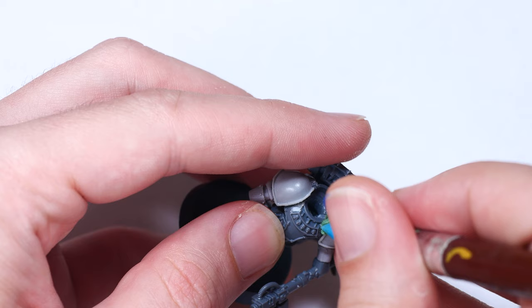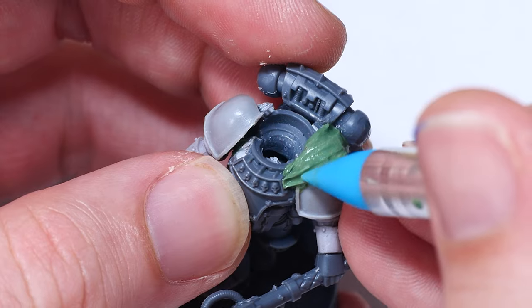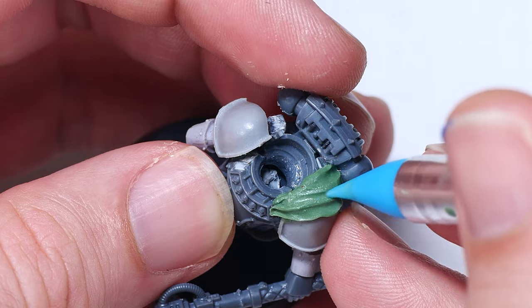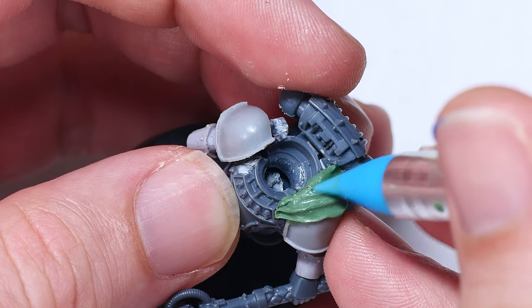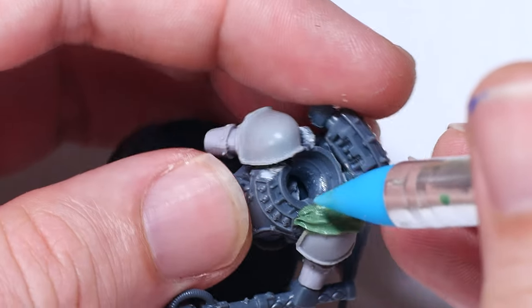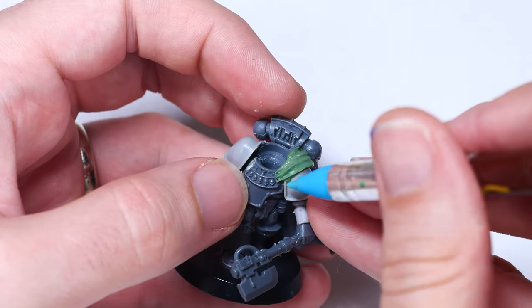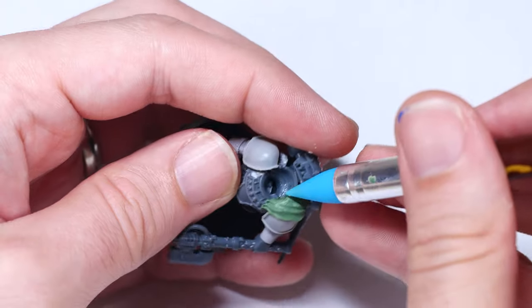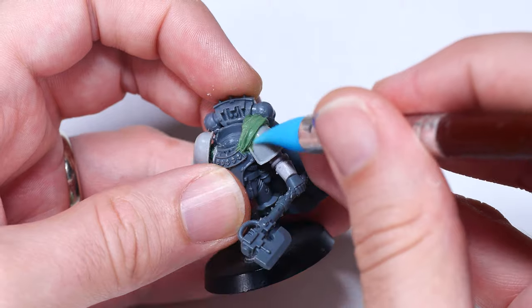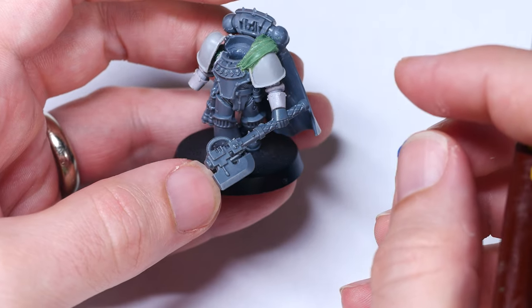Starting with two folds leading down to the skull detailing on the chest, I just kept pushing and prodding the green stuff into position and added a few more folds near the backpack where I thought the fabric might bunch up. Honestly, I was a bit shocked by how easily this worked, and I think the silicone tool was key. The cone shape was perfect for sculpting organic-looking folds, and because it's made of silicone, I found that I only needed a little bit of water to prevent the putty from sticking to it. While doing this, I was careful to make sure the edge of the cloak remained straight, and I needed to push it back into position a few times as sculpting the folds pushed it out every now and then.